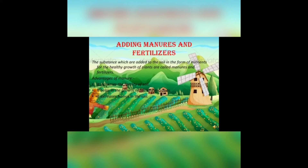Manures and fertilizers: the substances which are added to the soil in the form of nutrients for the healthy growth of plants are called manures and fertilizers. They have a lot of advantages. Thank you, children.